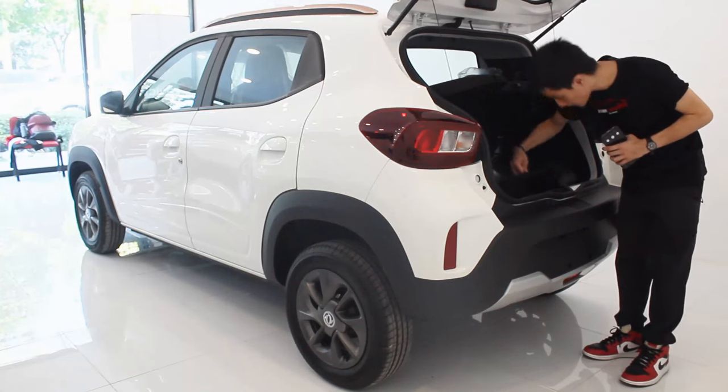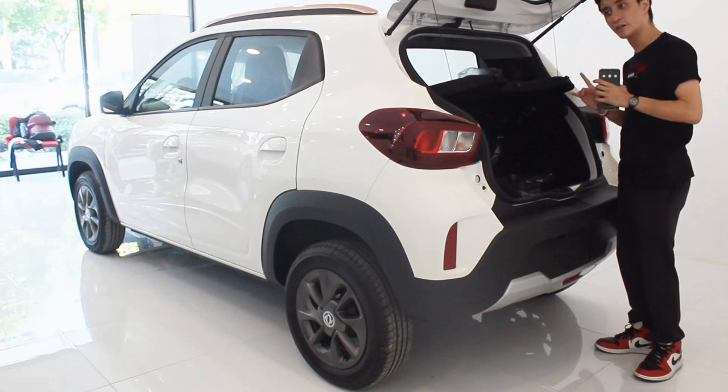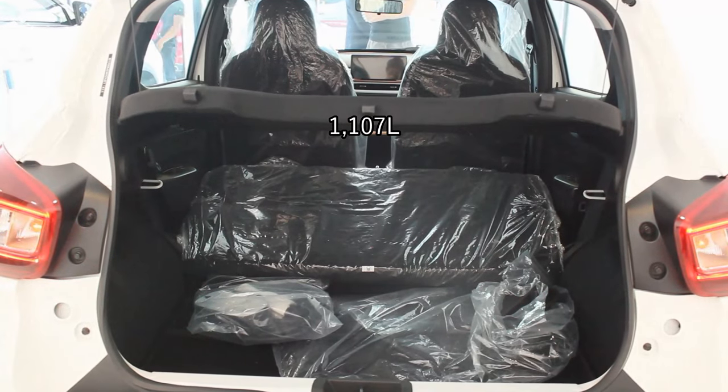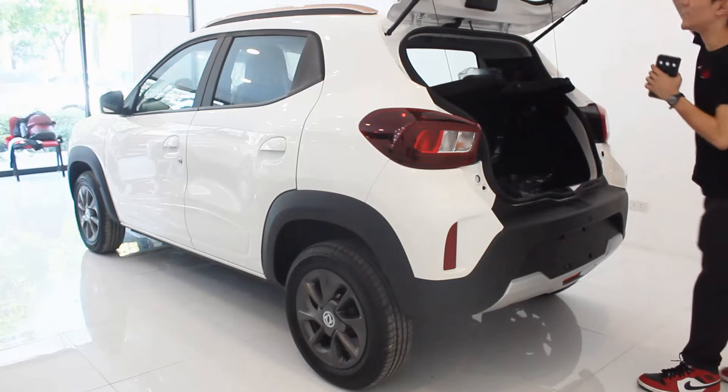Underneath you only have a tire repair kit — there's no spare tire for this NanoBox. Folding down the rear seats is a zero-to-100 layout, meaning it's just one whole piece, and the space extends to 1,107 liters, which is really impressive.